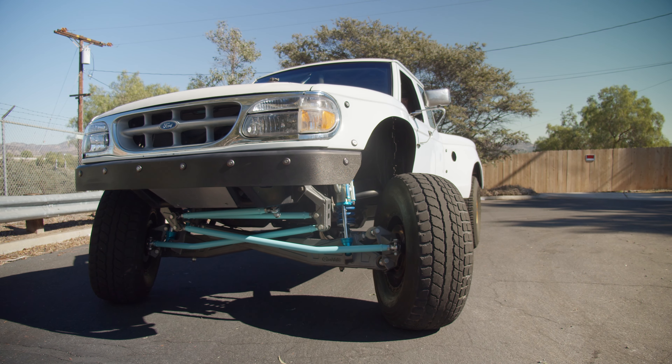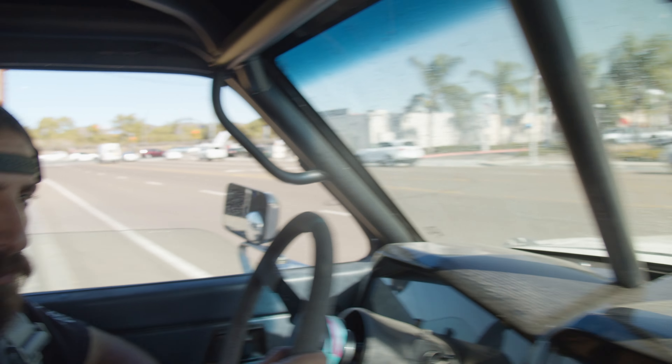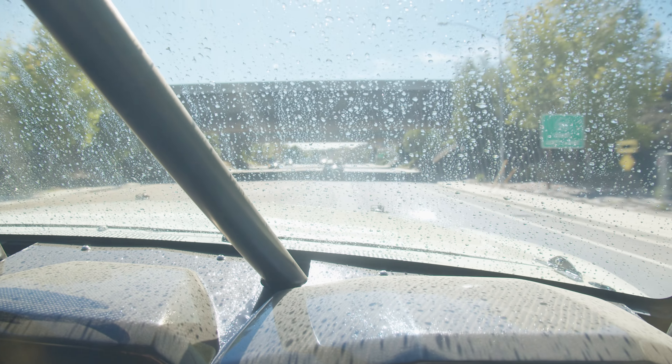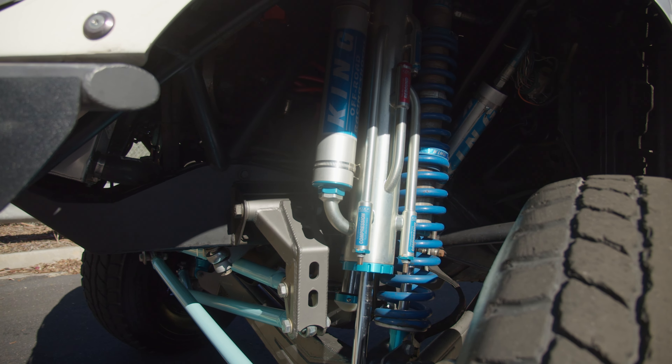All right, this is my 1989 Ford Ranger rain gutter. The truck came with a reft 5.0 from an '89 Ford Mustang and a T5 5-speed, so it's all smog legal with a 5.0 V8. We have the Quixotic front end up on the front.